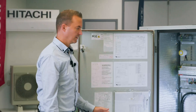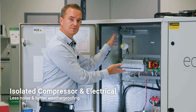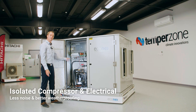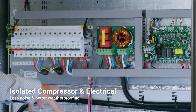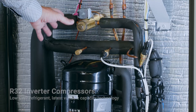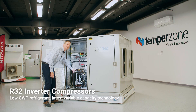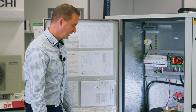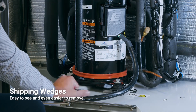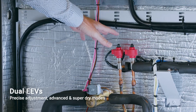As we enter the unit, we've enclosed the compressor compartment with the e-box. This added benefit prevents the componentry being affected by the weather and the environment. The first thing you're going to see are the new inverter R32 compressors — this is the latest variable capacity technology. Another added benefit to make it easier for installation are the shipping blocks, which are easy to remove and throw away. We also have dual electronic expansion valves.